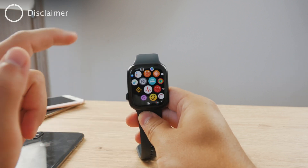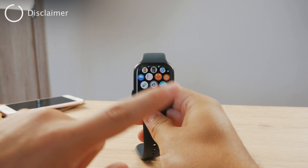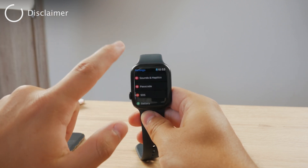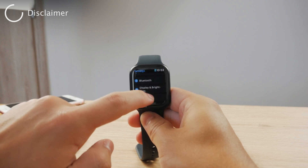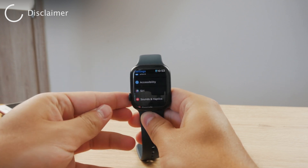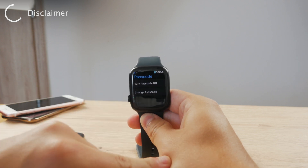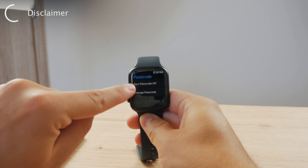It's a simple process. You don't even need the iPhone — you can do it entirely on the Apple Watch. Locate the Settings on your Apple Watch, and from the main section, scroll down through all of the options and go to the red one which says Passcode.